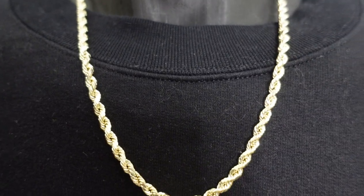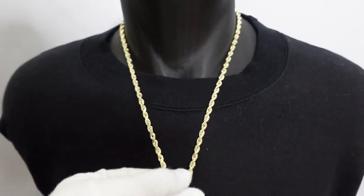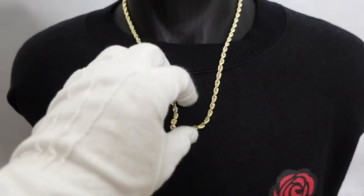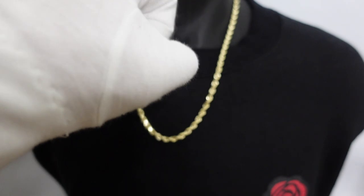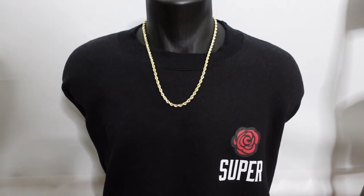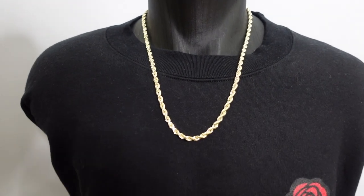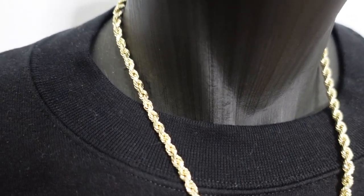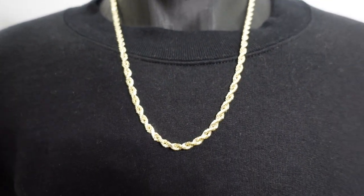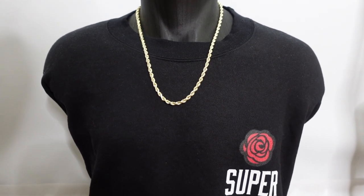It's thick but not very very thick, and it's super strong and super durable. I am pulling on this thing right here and nothing's going to happen. If someone tries to snatch it, that's a different story, but protect yourself. If you're in an unsafe place, tuck it in. This is a great size — the 5mm, 22 inch. We have it in 14k gold as well.